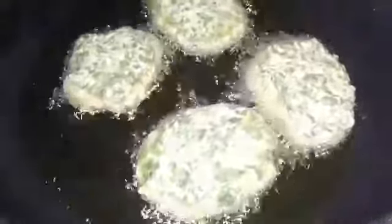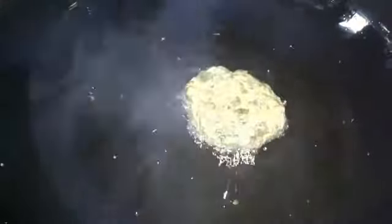Now we are going to shape them — the mixture is ready. It's time to make the cutlets; you can shape them into any shape you like. I have taken a pan, added oil, and placed the cutlets into the hot oil. Shallow fry the cutlets until they turn golden brown. Similarly, we have to fry all the cutlets.